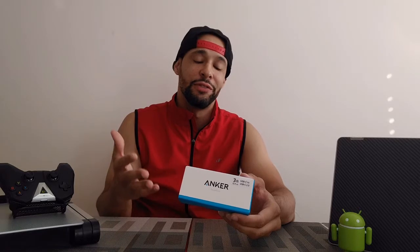Long story short, I had to get a new USB-C cable, and that's where this comes in. I just wanted to share it because this is my favorite USB-C cable as of this moment.